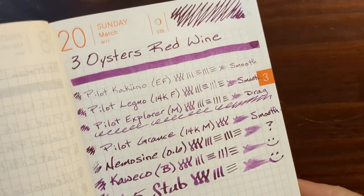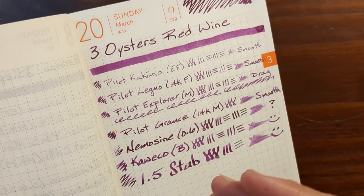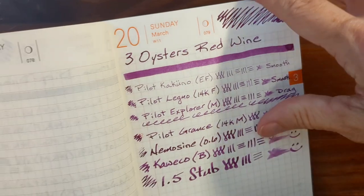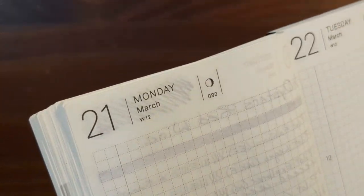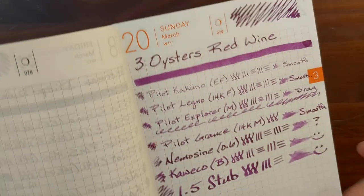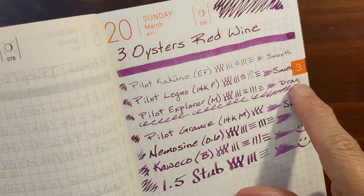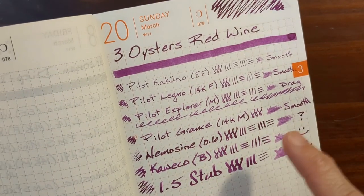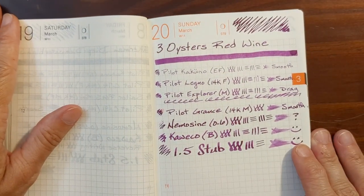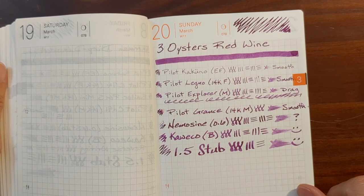Looking at the writing sample on Tomoe River paper — the problems I've been having with the Nemesine nib could have something to do with it being summertime; I do these writing tests in an upstairs room that gets fairly hot throughout the day. There's no bleed-through, even in the heaviest bits of writing in the swatch, and not too bad on the show-through either. This was just a pleasant ink — everything felt really nice. Any remotely negative comments, like the drag on the Pilot Explorer, are only because all the other nibs were so smooth. This is a nice ink. I think this is the fifth Three Oysters ink I've tried, and I'm five for five — they've all been very nice and very pleasant to work with.